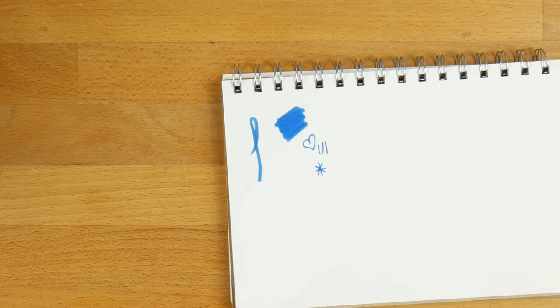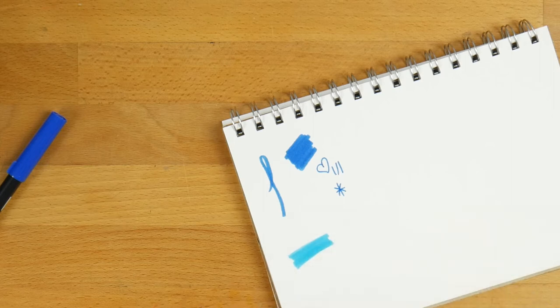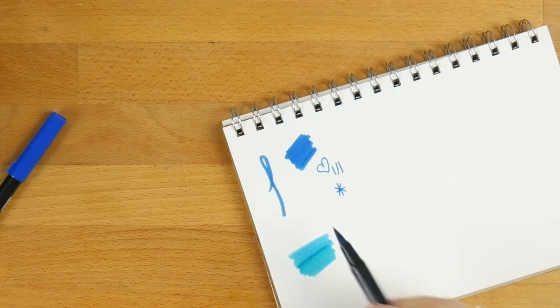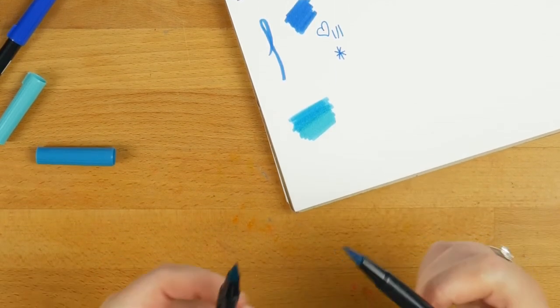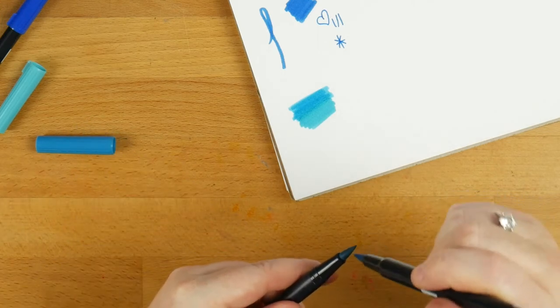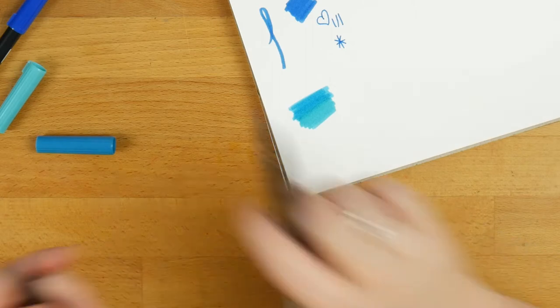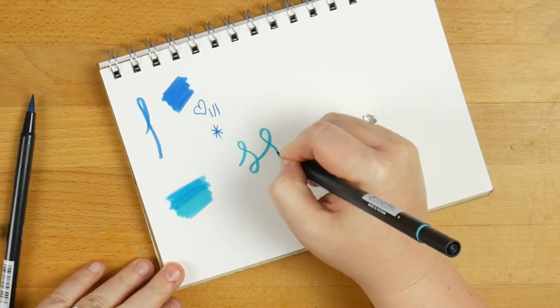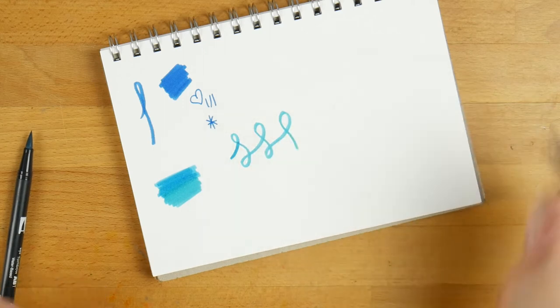I will admit I don't use the fine tip anywhere near as much as I should. They do blend — I've got 403 and 443 here, they are kind of similar. They do kind of blend together, though they're a little hard to do. Getting shading is a little difficult because you do get peeling of the paper. The other thing you can do — which also works with the Copic — is take your lighter colour, hold the tip of that to your darker colour, and you get a bit of a transfer of colour which you can then blend together.